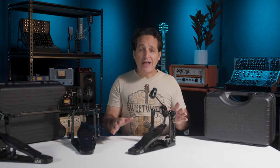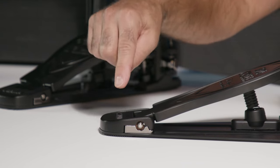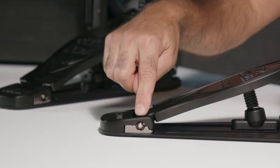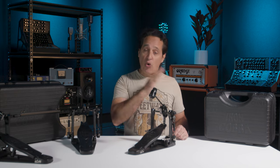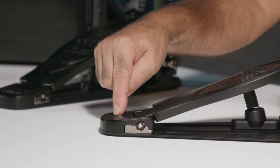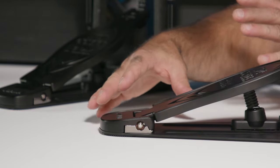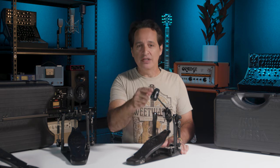Another thing that adds to the smoothness of this pedal is the back — the hinge guard block. They made this two pieces rather than one, and inside is the oiled bearing hinge. In some old school pedals, the foot plate would move back and forth a little bit where it connected to the heel plate in the back. This whole assembly they designed makes it so the foot plate doesn't move at all, which adds to the smoothness from the back of the pedal all the way up to the top of the beater.